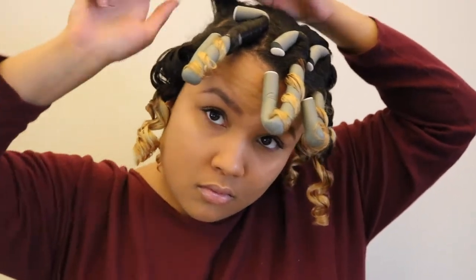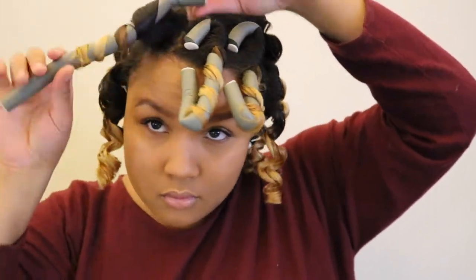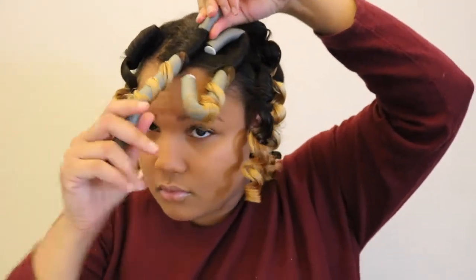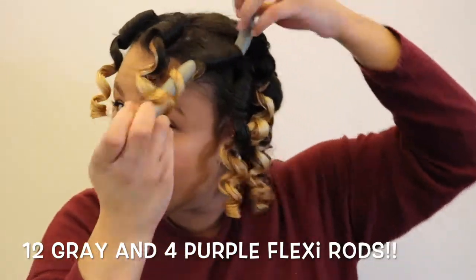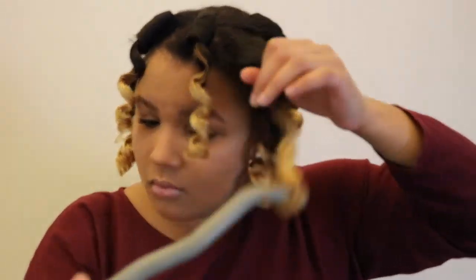I just continued this process until I had all the flexi rods out. I used about 12 gray flexi rods and 4 purple flexi rods. The purple ones I kind of used on the top and in the middle.